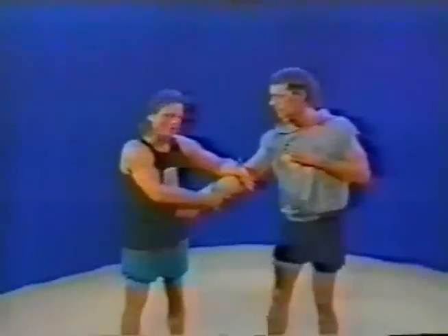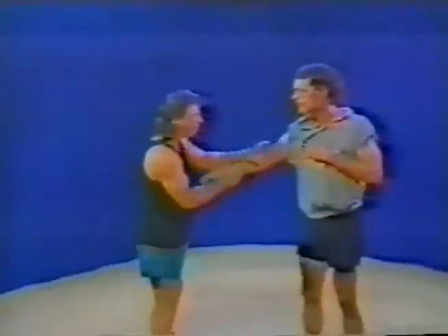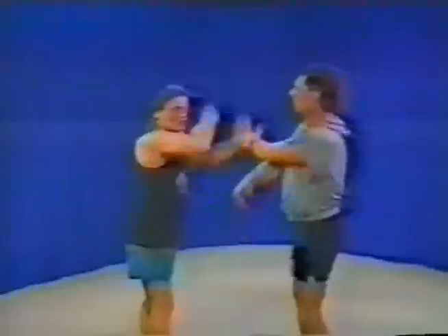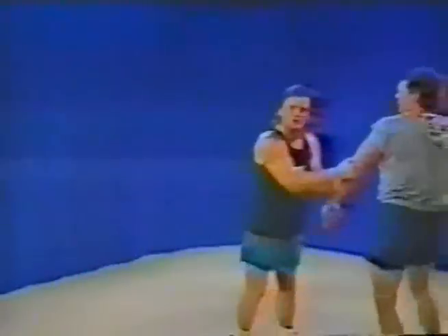The second position would be the outside forearm. So as I pull here, it's the same thing. If we use the inner arm, I can be in this position, in which I would pull straight down, or I can be in this position — the outside — and I'm just simply pushing. If we use the other arm, it's the same thing. We're doing it here or we're pushing here. So these are the positions.